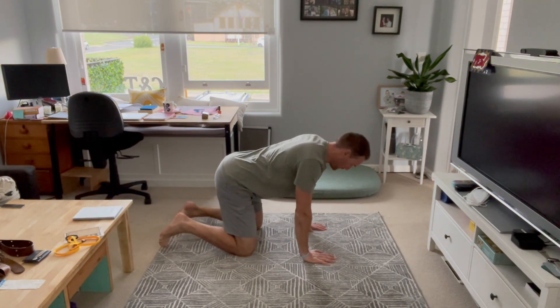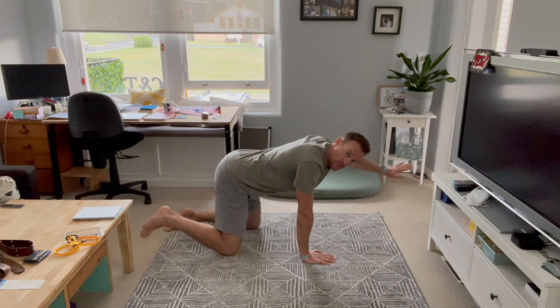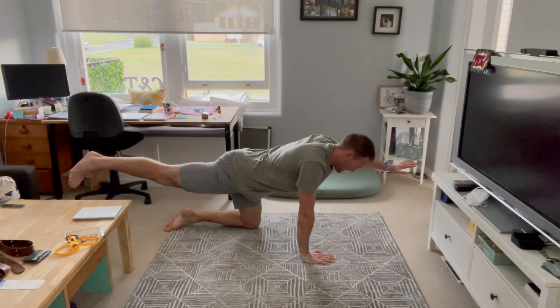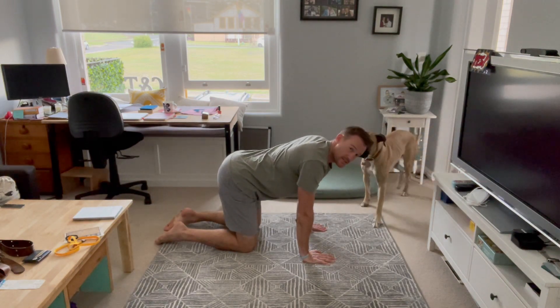Start on all fours, and from there we'll extend the left arm and the right leg. Just to that position. Hold there briefly, and then come back down. Change sides.